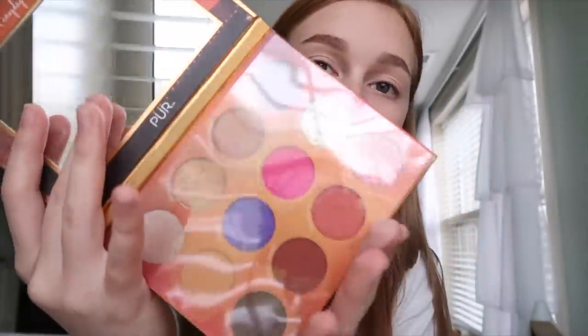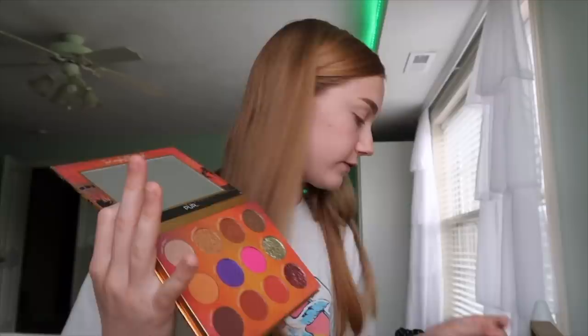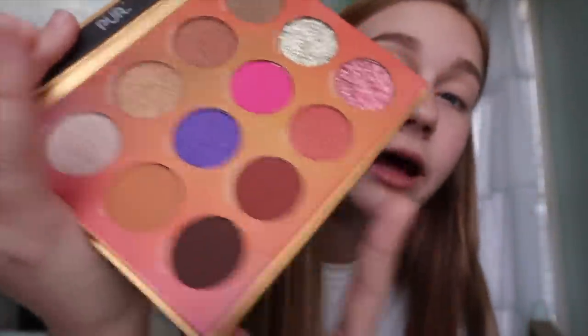In this BoxyCharm I got an eyeshadow palette and I'm actually so excited to try it out — I've never had a palette from this brand. This is the Pure Festival palette. This month is the month of Coachella, so I'm guessing that's what they based it off of. The packaging is literally so cute. When you see the colors — these glitter shades are so pretty — this palette has some colors I don't already have. I think the whole palette is really nice and this is what I'm going to use for eyeshadow.